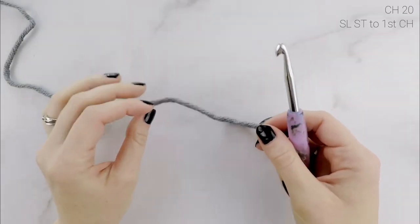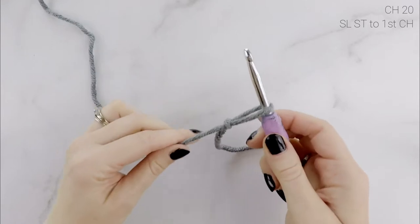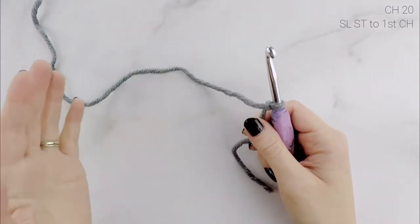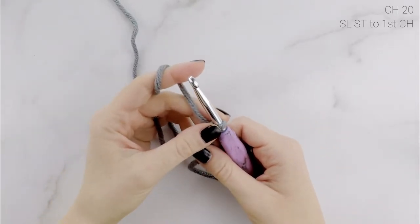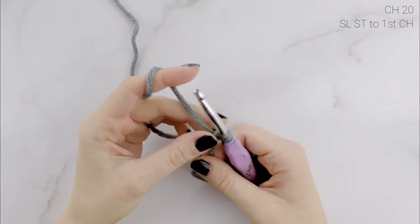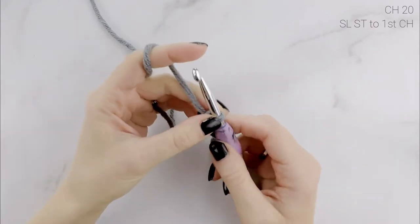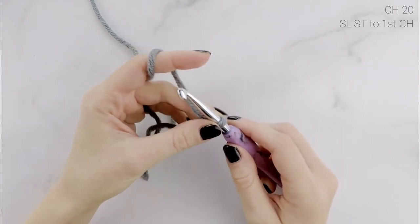We're going to start our hat off with a chain. Make a slipknot, then chain 20. This is going to make the hole — the loop at the top — for your ponytail or bun to go through. All sizes use the same chain length, but you can adjust it if you want the hole to be smaller or larger. There is also an option to use a hair tie if you want it to be more stretchy, but just note that if it doesn't match your yarn color you might be able to see it. You can check out the blog post for that. In this video, we're just going to do the chain.